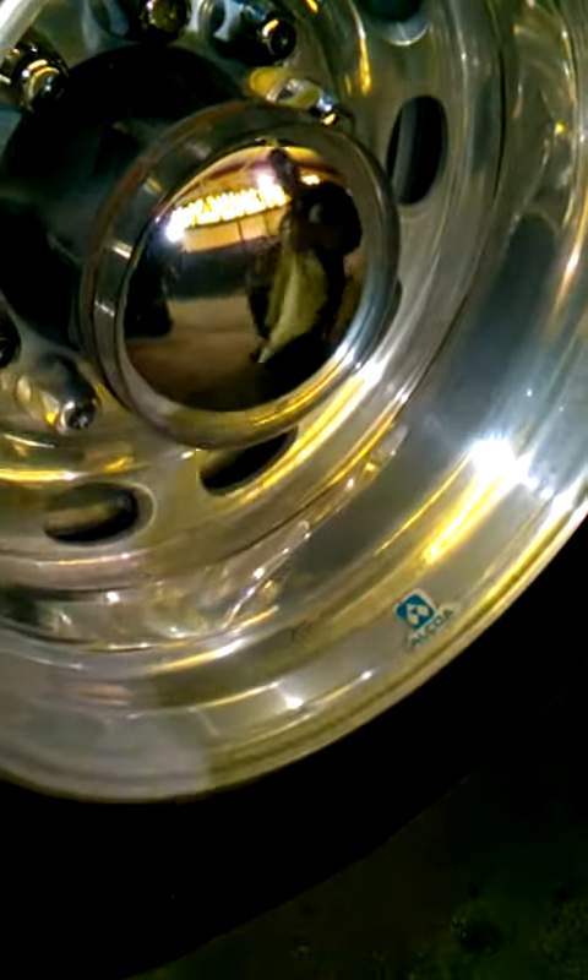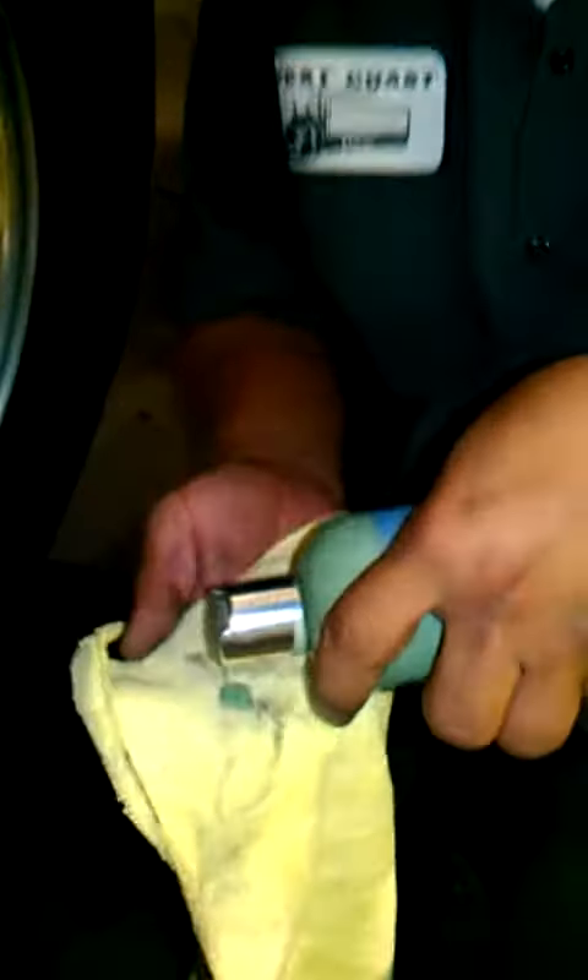We're going to get ready to demo. As you see here, we have a rim — not polished, has a dull look to it with oxidation on it. It doesn't take much to get this done. All you need is a little bit of a shake and a little squirt. Pretty much it. Doesn't take much.